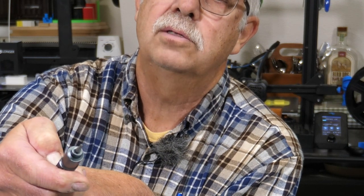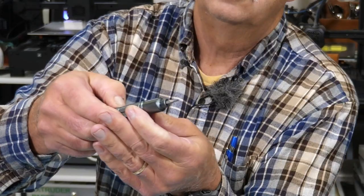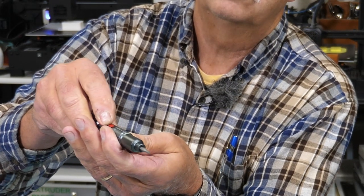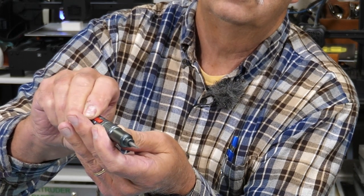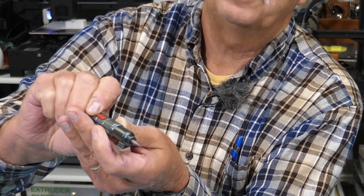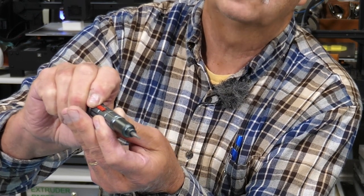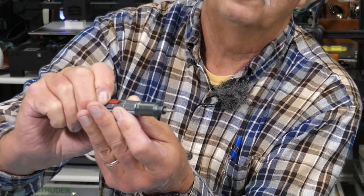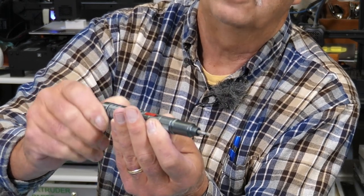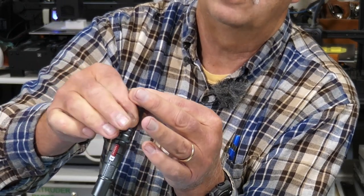And you can loosen — righty-tighty, lefty-loosey. It also has a speed adjustment. That's the slowest speed right there, then there's a medium speed, and if you pull it all the way back, that's the highest speed. If you want to use it as a regular screwdriver, it also works that way, and it has a swivel tip on it.